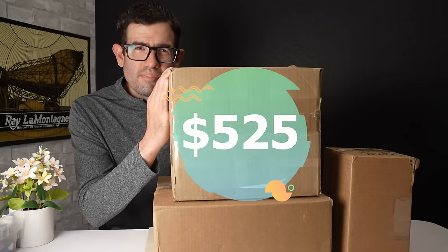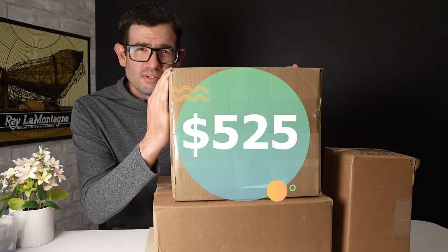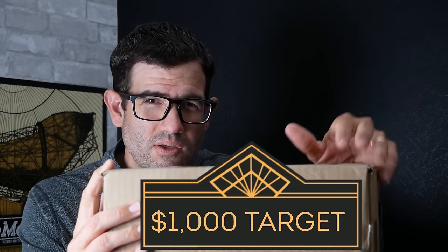I spent about $525 on these three boxes of about a dozen untested digital cameras. Since all of these cameras are untested, we're going to go through testing them and ascertaining value. Hopefully I can hit my target of $1,000 in estimated value on all of these cameras. Let's jump right in.